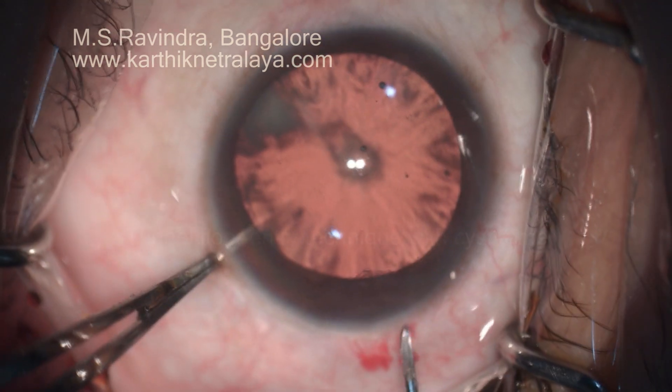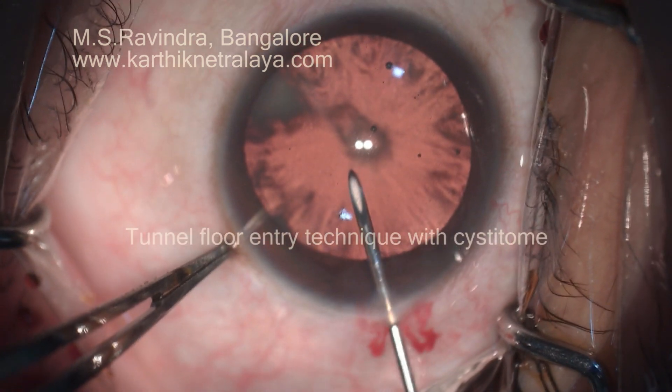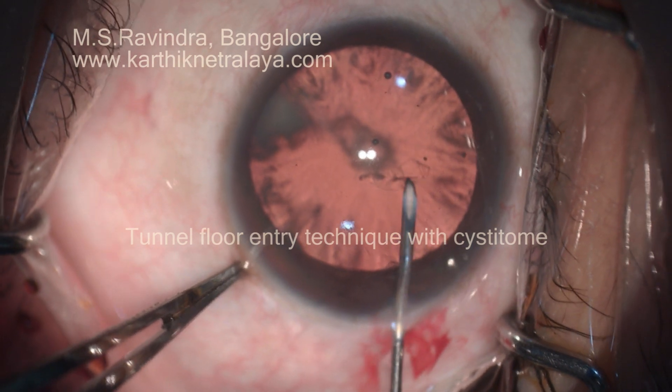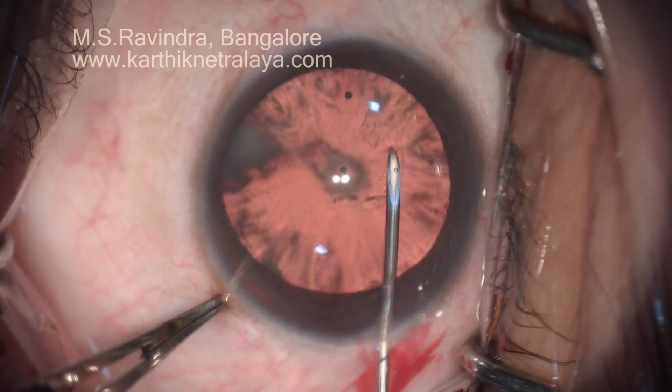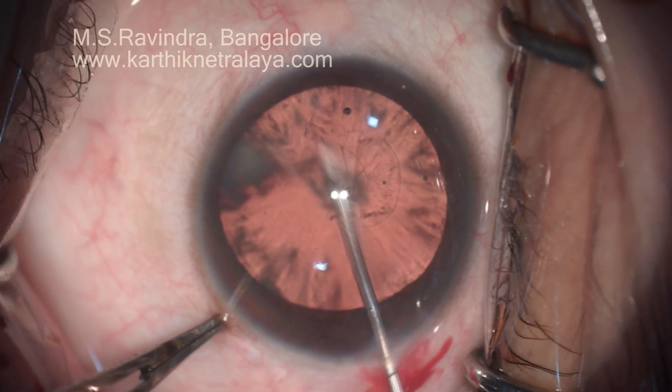The AC is filled with HPMC viscoelastic. Tunnel floor entry with cystitome ensures a deep anterior chamber throughout the rhexis procedure.